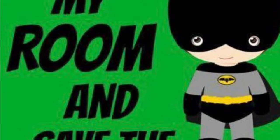Welcome back everyone, it's Christy and in today's video I'm going to be tackling the boys room. I'm going to deep clean it as well as move around some furniture. So let's get started.